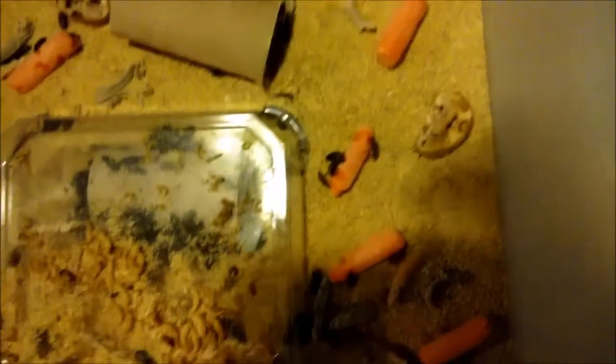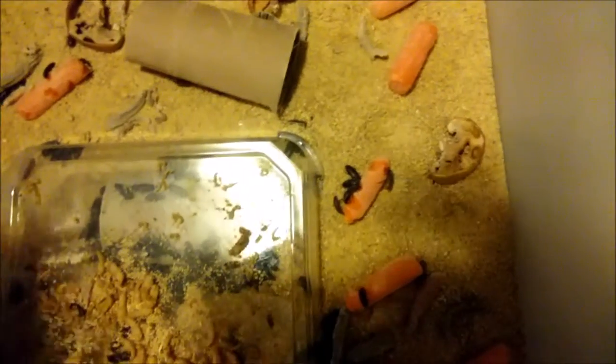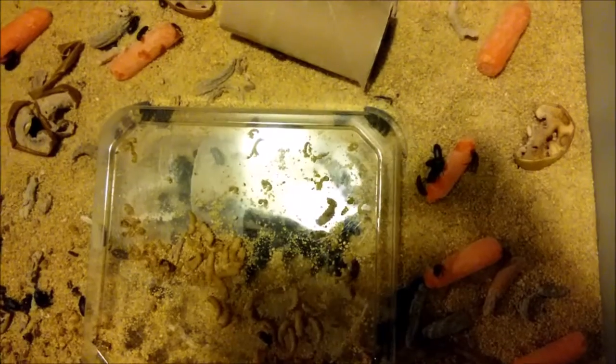The beetles just do their thing — they eat, drink, have sex, and lay eggs all in this media. This is all filled with eggs. Every two to three weeks, you grab all your beetles out of there and put them into new media in another bin. So the old bin with eggs stays, and you move the beetles to a fresh bin where they'll start laying eggs again.